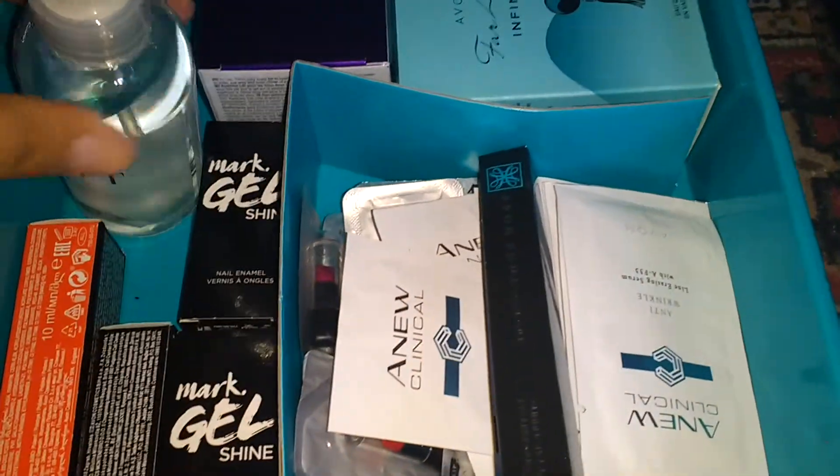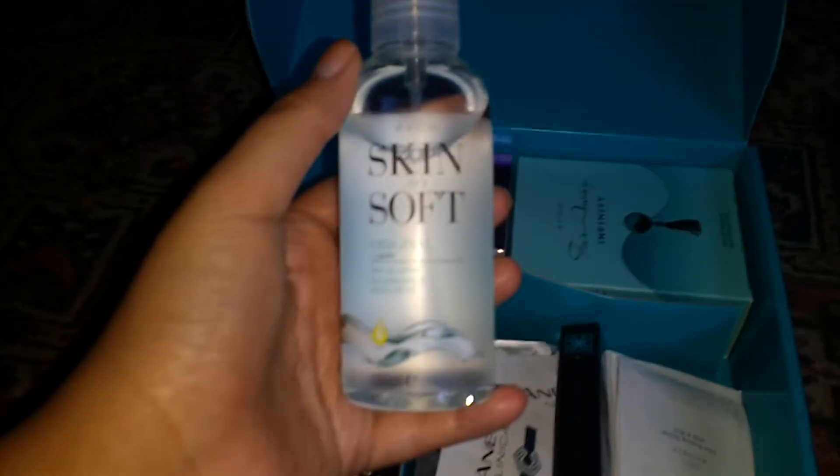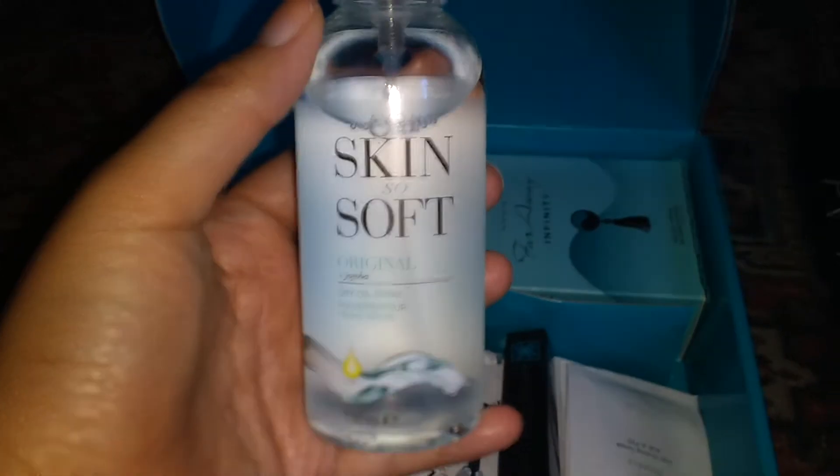We've also got, I'm guessing this is like some sort of spray for your body, which smells well nice.